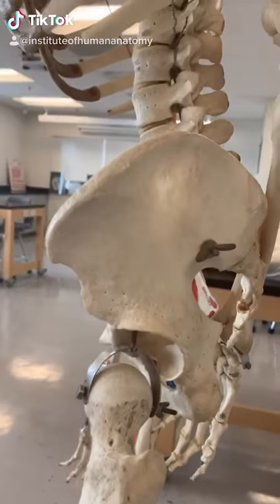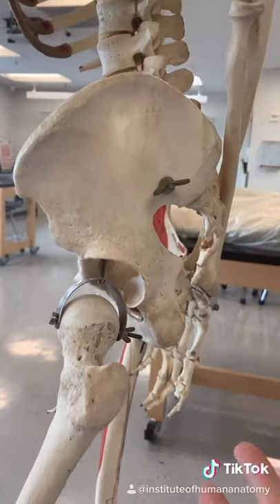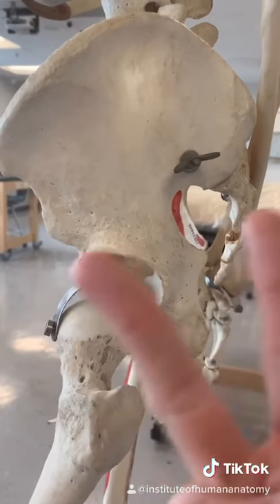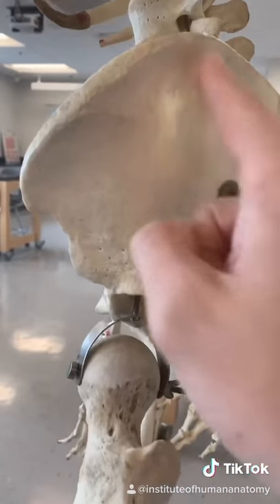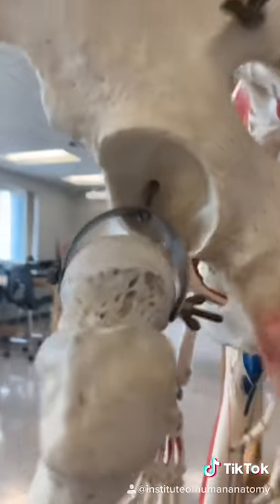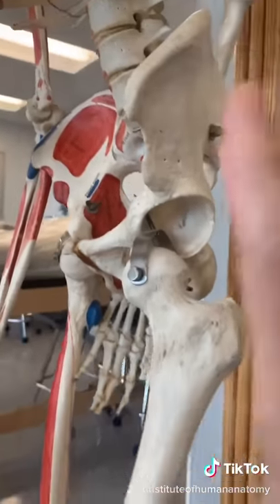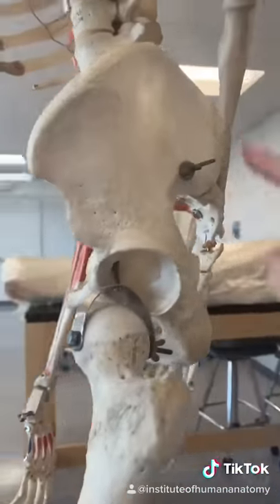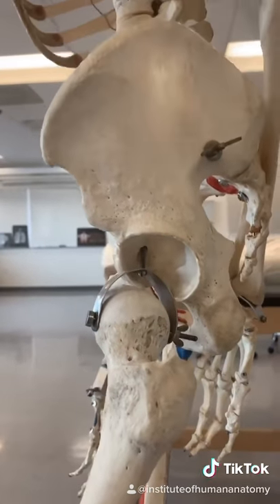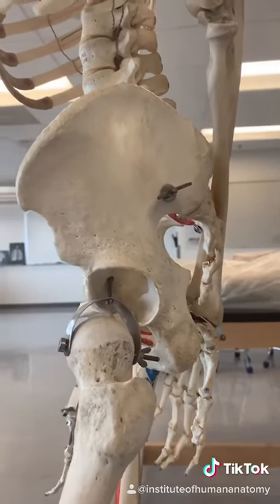For some of you, this bone called the os coxa is not fully fused. Depending on how young you are, it might still be three bones. The upper portion is called the ilium, down and back is the ischium, and in the front is the pubis. By the time you end puberty, all three should be essentially fused together, but they don't even fully ossify until your mid-20s. It's crazy to think that this one bone actually used to be three bones.